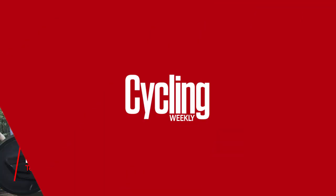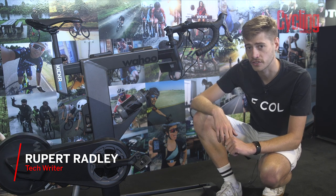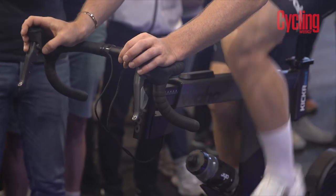I'm here with the Wahoo Kickr Bike, the latest in the brand's home training ecosystem that's designed to take the fight to the likes of Wattbike and Peloton.